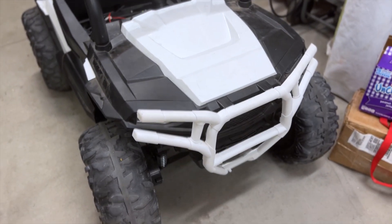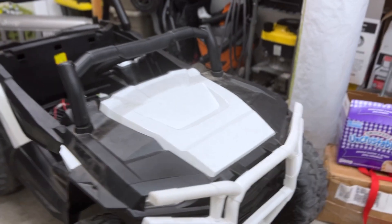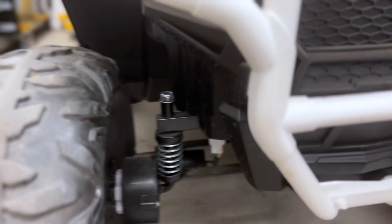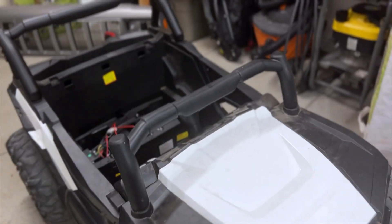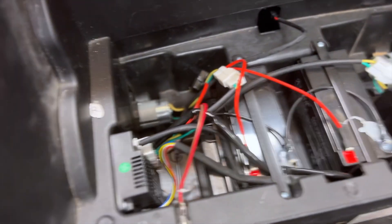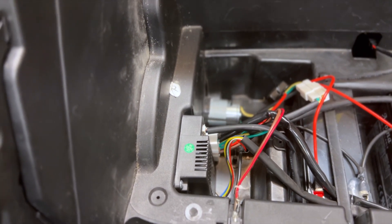We're taking a little break from the Jeep to work on my son's little Jeep razor thing. It's a 12-volt battery, actually pretty cool — it's got four motors, one on each wheel, so it's true four-wheel drive. But it's basically hot garbage, Chinese-made, and it's run off a computer that's basically fried itself.